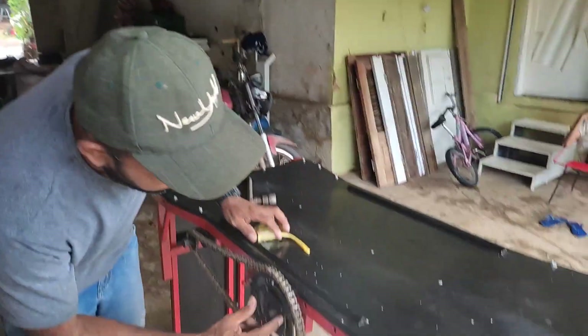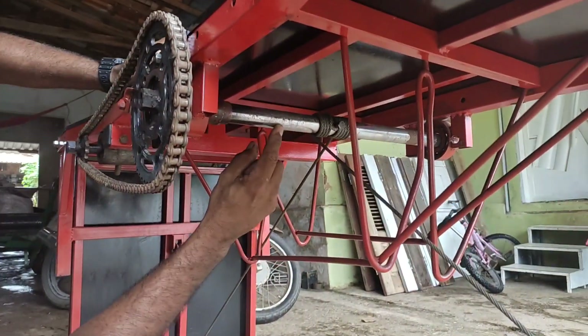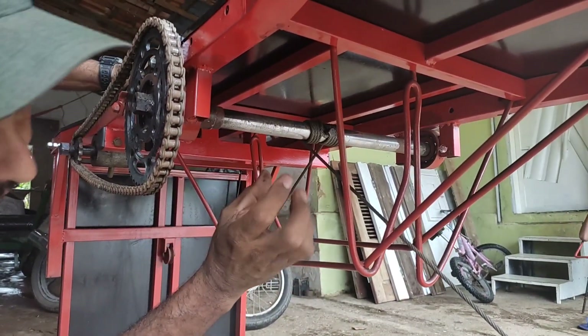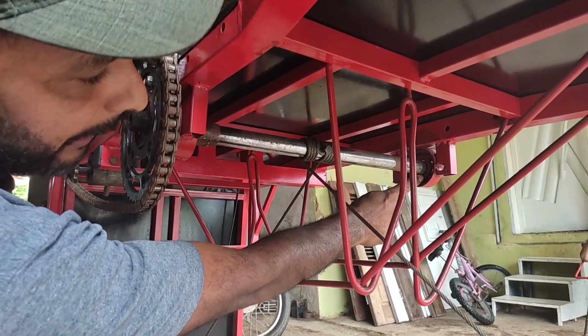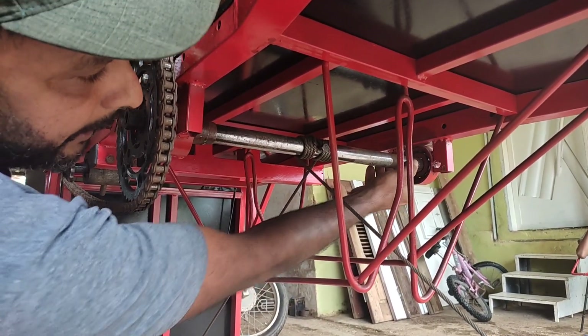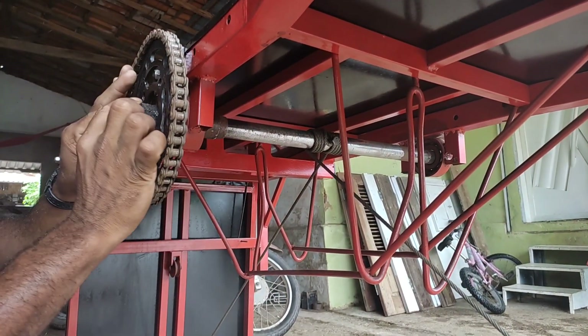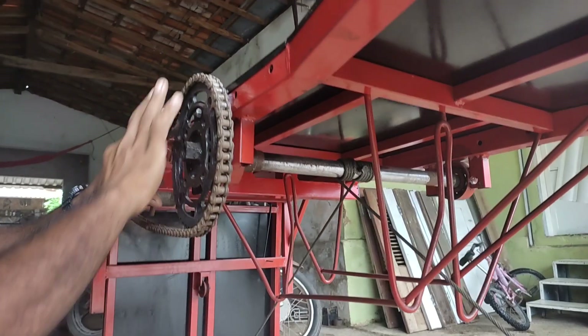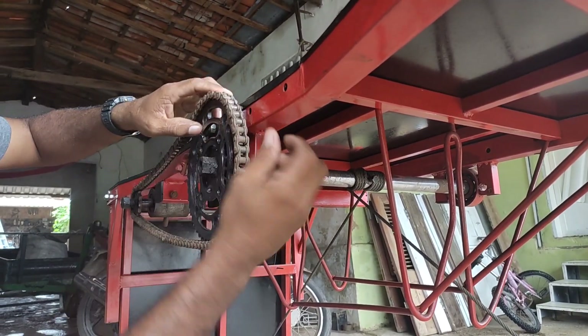Aqui tem um eixo atravessando — é uma bengala de moto, totalmente barato, você consegue de graça aí nas oficinas. Só o rolamento lá do outro lado segurando a ponta da bengala, outro rolamento aqui nessa caixinha. E aqui essa coroa, numa caixa, só é parafusada aqui nesse ferro.